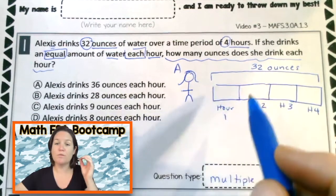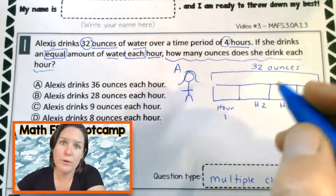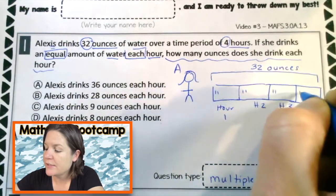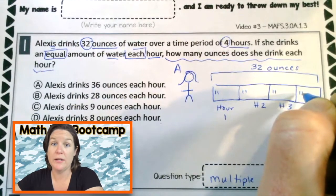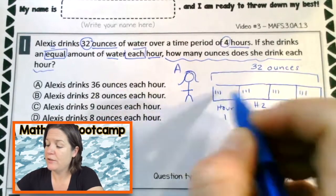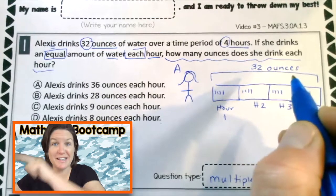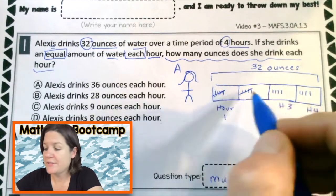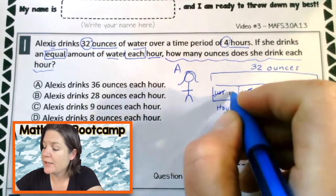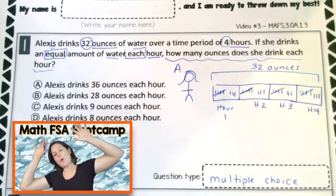So we have 32 ounces of water across four hours. I'm going to distribute those ounces into each hour — counting up all 32, placing them equally. Each one of these is an ounce. We count all the way up to 32, distributing them across the four hours.